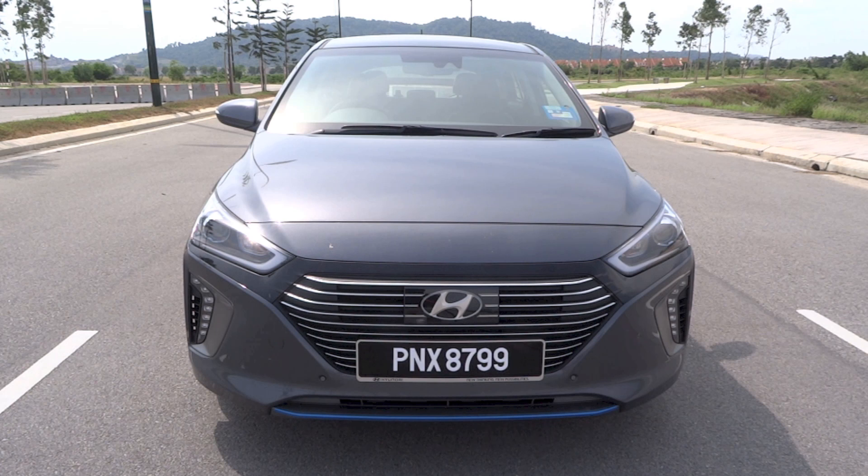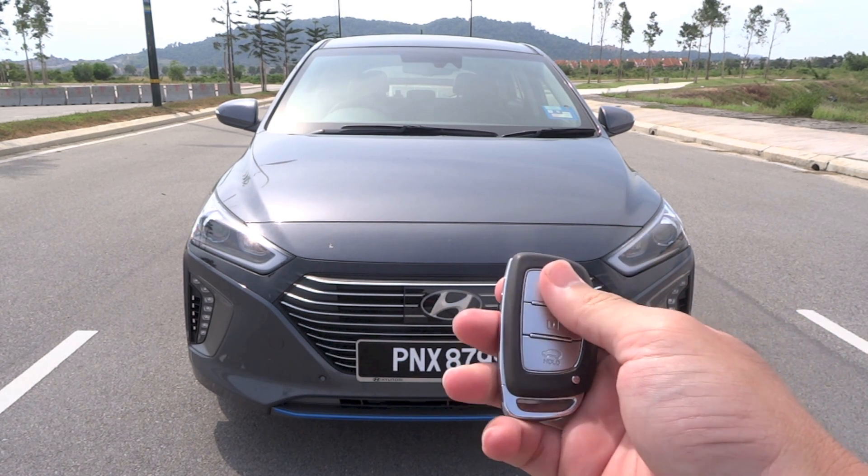Alright, so that's it for the startup and full vehicle tour video of this 2019 Hyundai IONIQ Hybrid HEV Plus. Thanks for watching and goodbye.